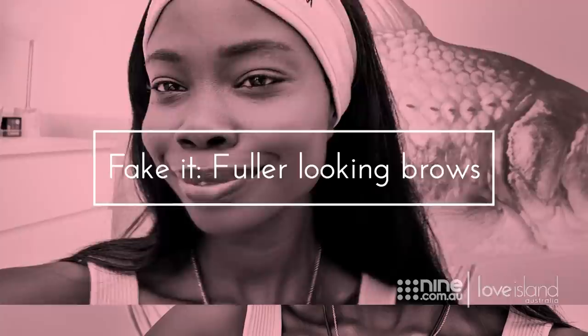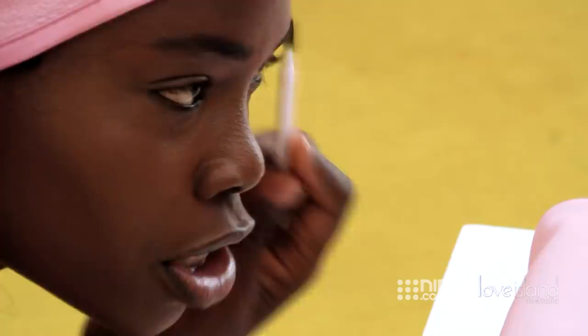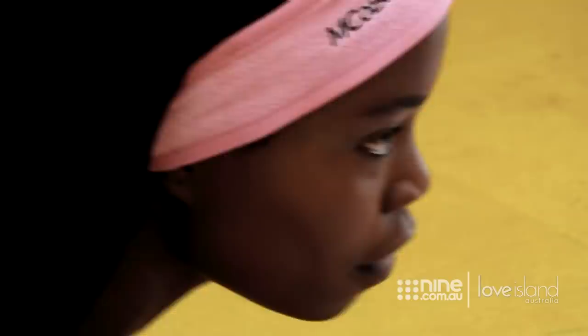The first step is we're going to use the precision brow pencil. I really love this one, I use it all the time. What you'll find is that it has two sides — there's the brush side where you can just brush it out. What I usually like to do is brush all my brows kind of up, so that I'm able to just get the shape of it. This step is really important because it makes it look really nice and full, and then you can kind of tell where you need to fill the gaps in.